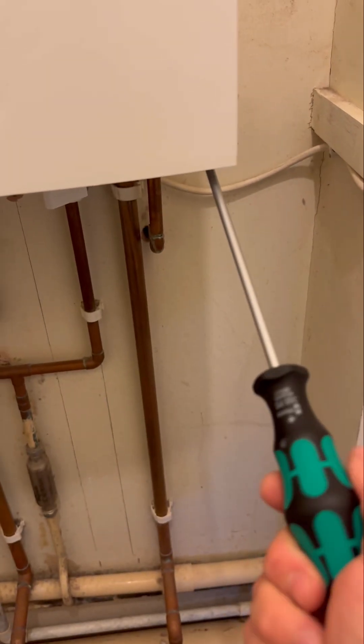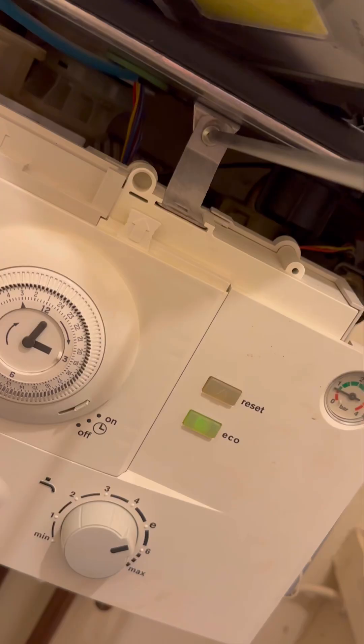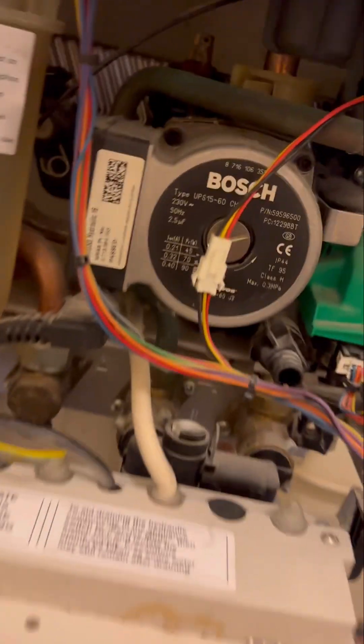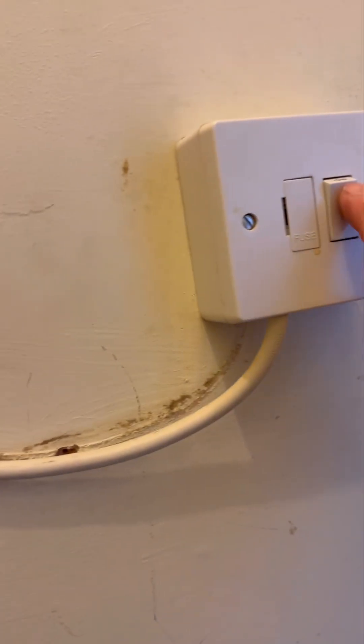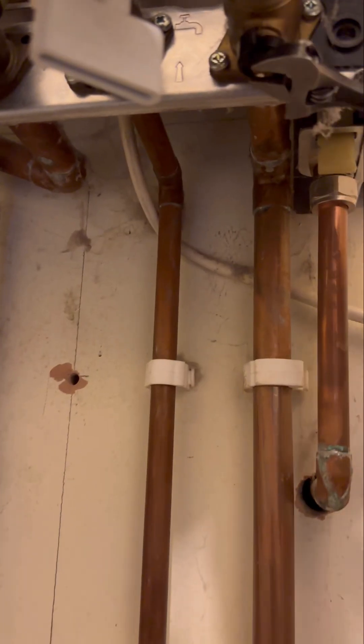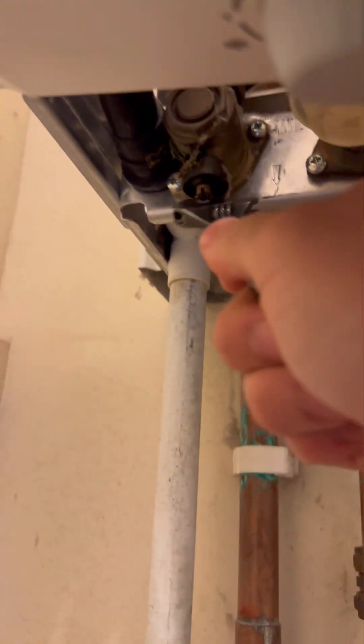Turned up to this one — it's a Worcester Bosch 30SI. It needs a new auto air vent, or an AAV as they're called. So the first thing I'm going to do is whip the case off and get the panel down. You can see in there it's like a mini volcano has erupted, definitely needs changing. So I'm going to flick the power off and isolate the flow and return underneath.